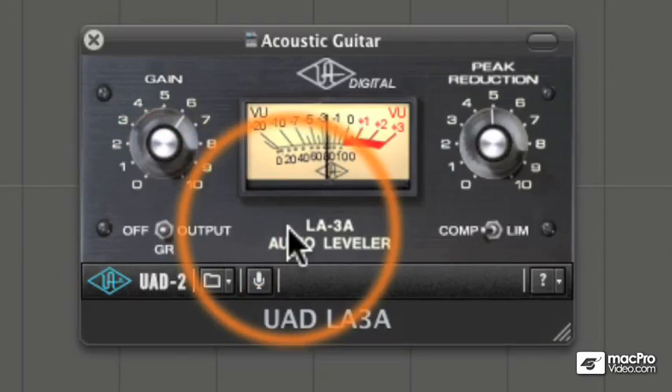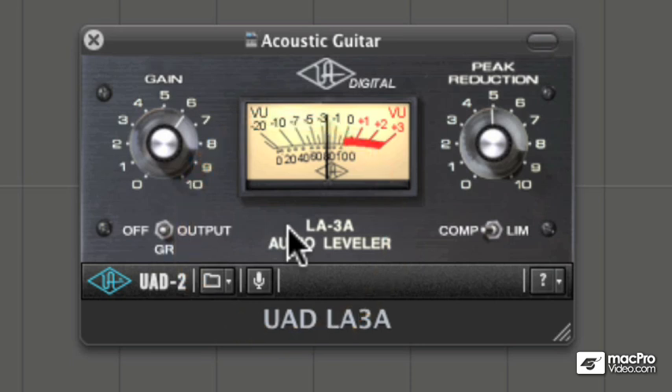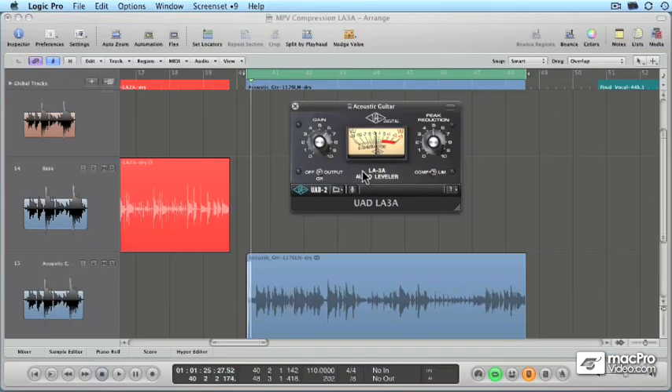So there you have the LA-3A in a nutshell. It's like the LA-2A — it's an ELOP-based design, so the attack, release, and compression ratio are hard set. Compression ratio is at about 4 to 1. But that attack is faster, so it does make the LA-3A a little more flexible on some things. But as we heard on the acoustic guitar, it may not be the right compressor for everything. But at least you know how it works and sounds now.